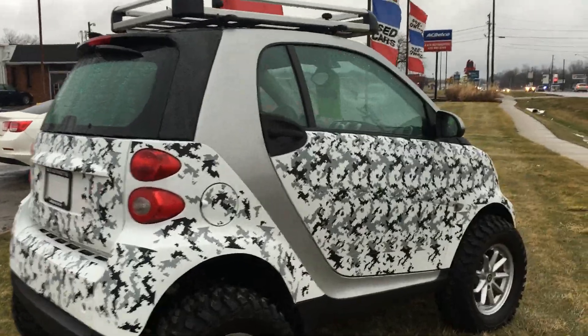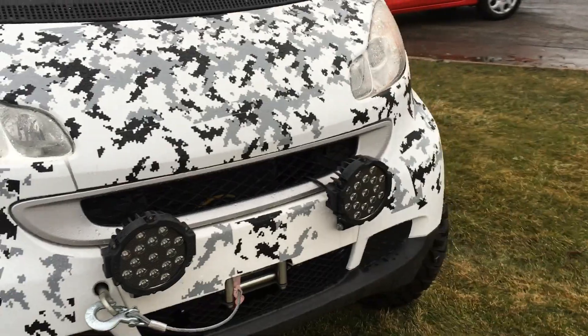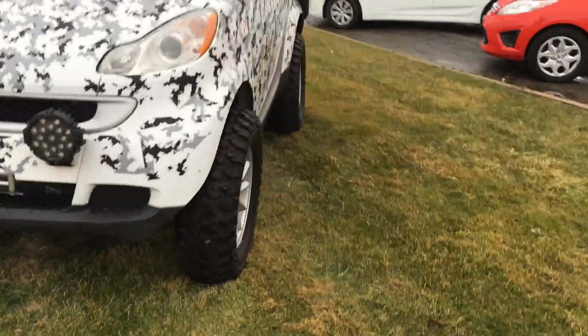You can see it has some gnarly off-road tires, a roof rack, and a digital camo wrap. We've got some LED lights mounted up front, along with a winch.